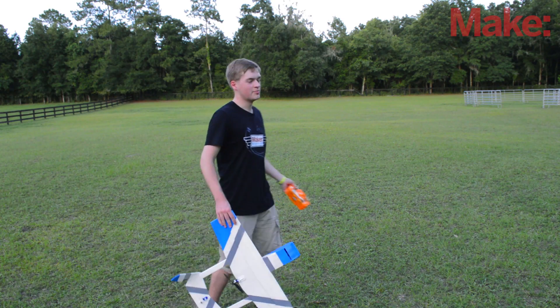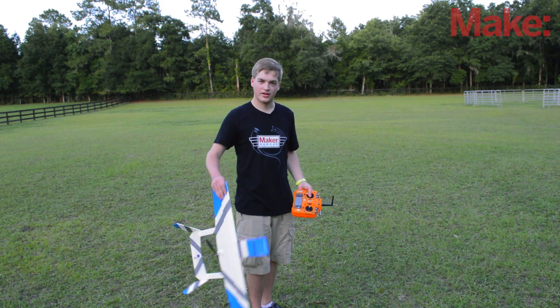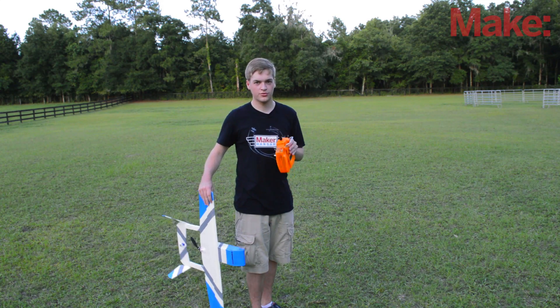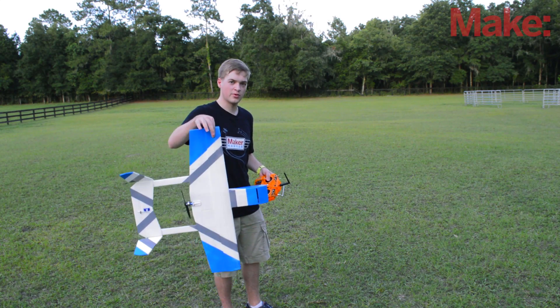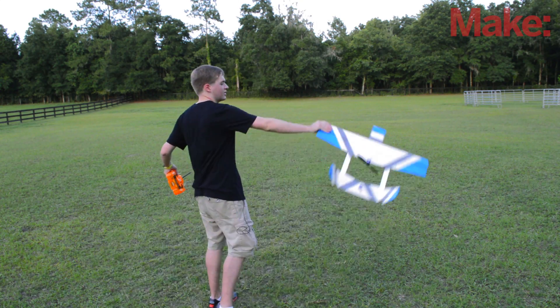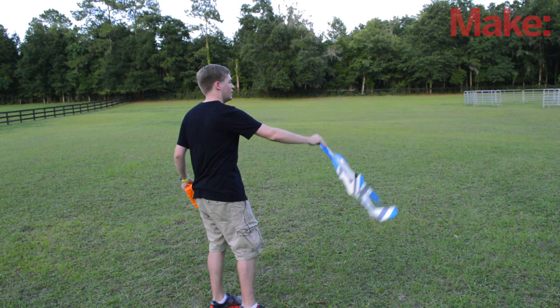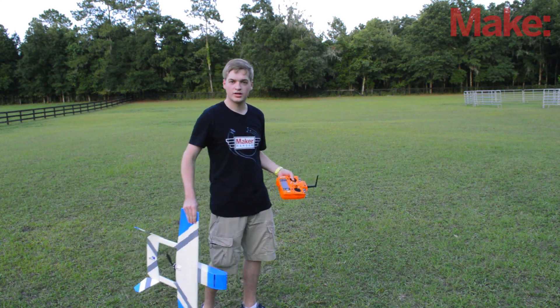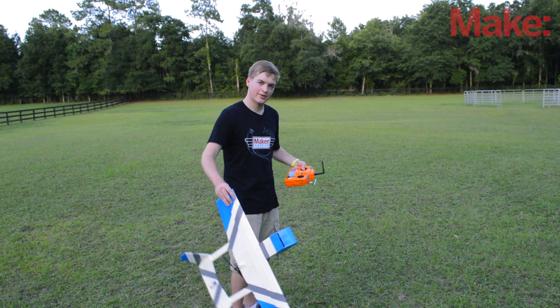I'm out here in my backyard — this is where my horse lives — and this is big enough to fly the Maker Trainer 2. When you do your first flight, I recommend you have someone help you. The way that we throw the Maker Trainer is by grabbing one of the wings and giving it a discus launch, and you want to try to launch it as level as possible. If this is your first time flying it, definitely have someone to help you so you have both hands on the controls.